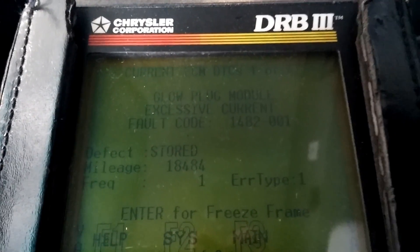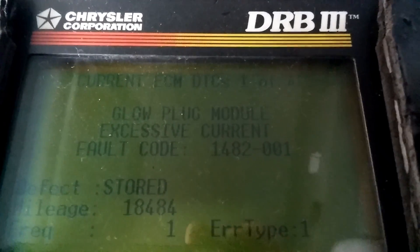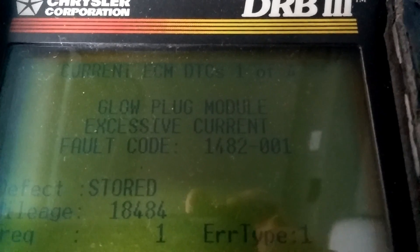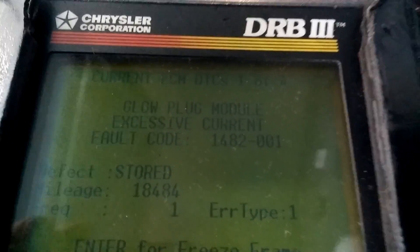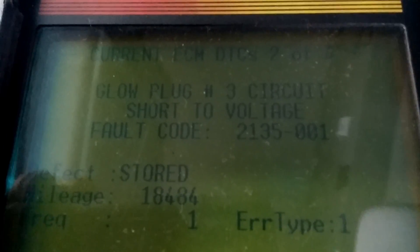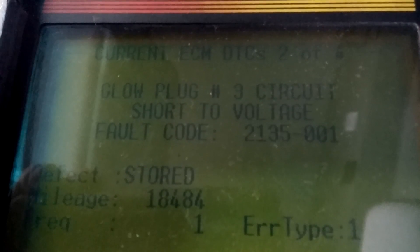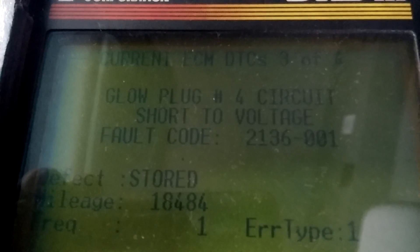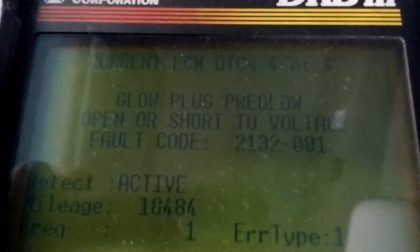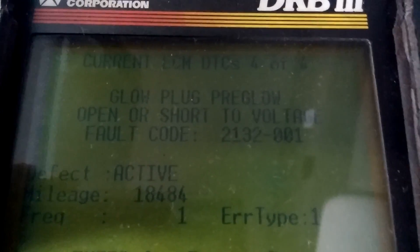I'm working on a 2002 to 2006 Sprinter—this is a 2004. It has an active code for glow plug module excessive current, code P1482. Right now it shows stored because I disconnected it, but before it was showing active. The second code is glow plug number three circuit short to voltage—although it could also mean shorted to ground or even disconnected—and number four circuit short to voltage.